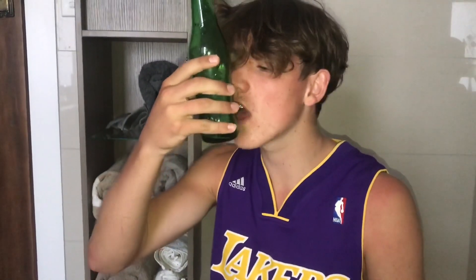Second thing is, give the bottle a bit of love. Treat it how you'd want to be treated.